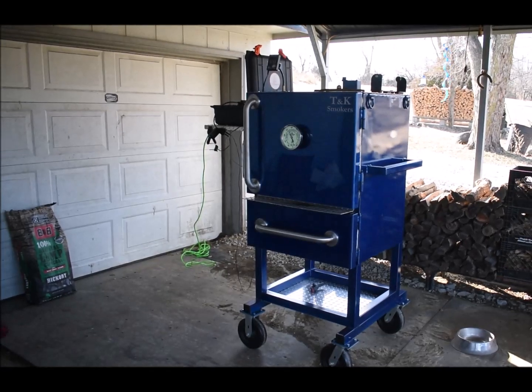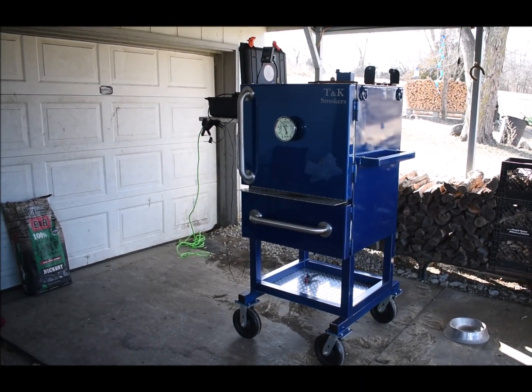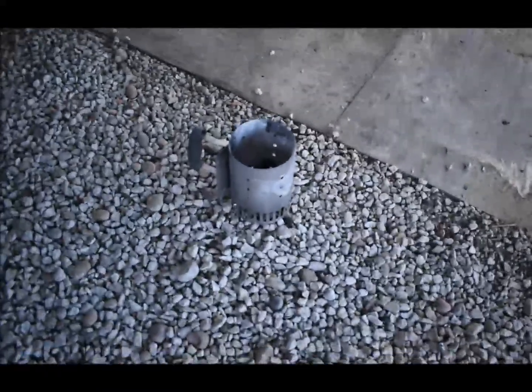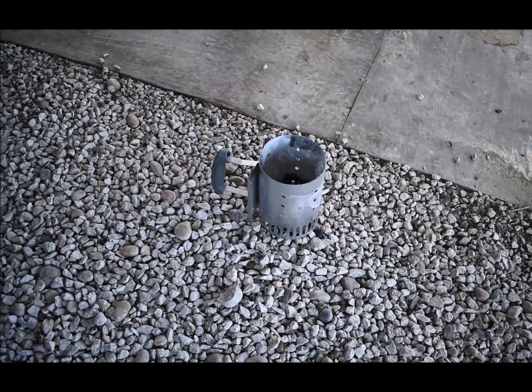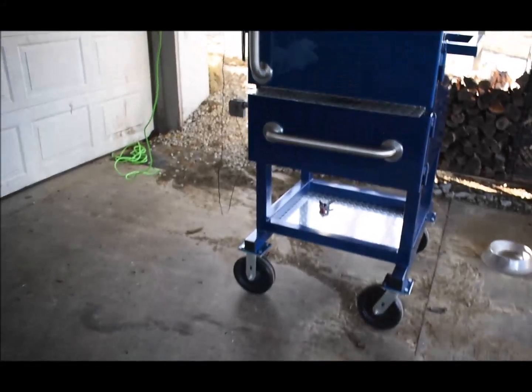Got the T&K reverse flow out today, gonna do a small brisket flat for the Chiefs playoff game. I bought this little charcoal chute — it works perfect. Fill that up completely full; it's a good amount to get started.